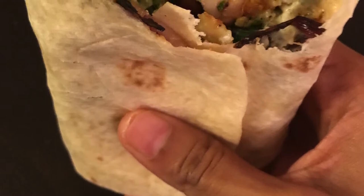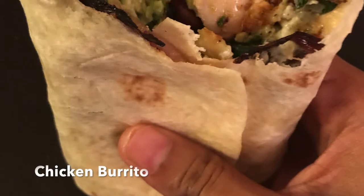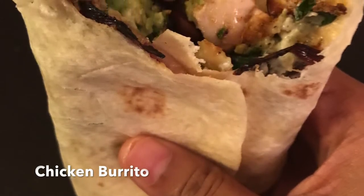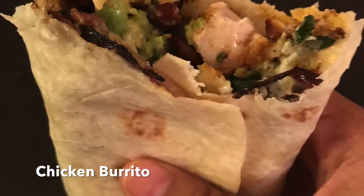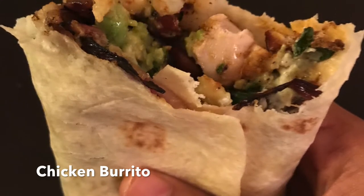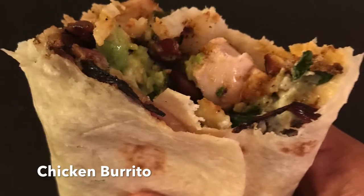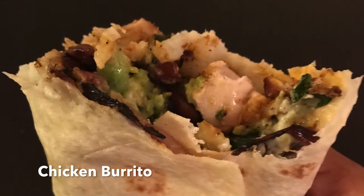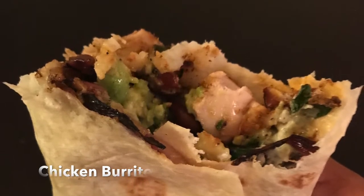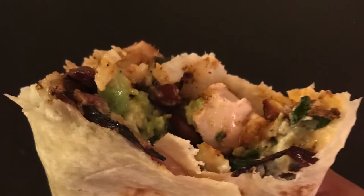I tried making a chicken burrito and I would like to share my experience with you. Burritos are Mexican and Tex-Mex food, and here we have a wheat flour tortilla. Inside we put some filling and then wrap it up into a closed-ended cylinder. Burritos are really filling and nutritious because they have a mix of carbohydrates, proteins, and vegetables. So I'm going to show you what fillings I have used.